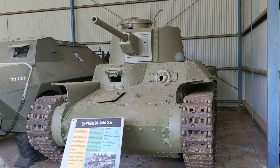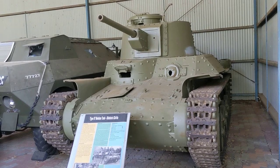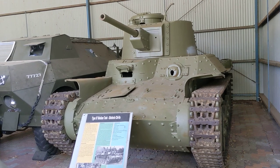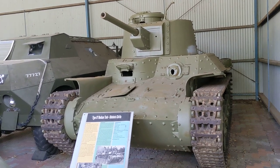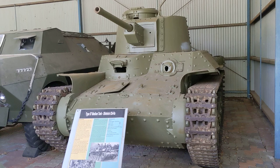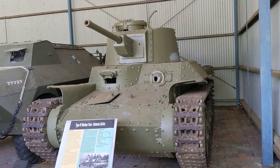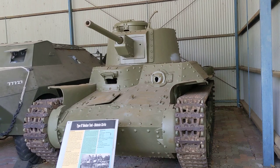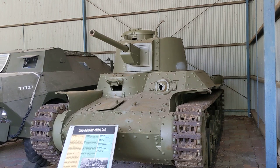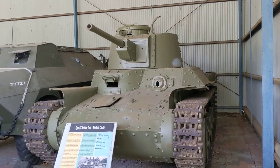The 47mm gun could effectively engage light tanks like the M3 and M5 Stuart, but couldn't really deal with an M4 Sherman frontally — though it could penetrate the side and rear armour. In addition to the main gun, the vehicle has two Type 97 7.7mm machine guns: one in a ball mount in the bow, and one on the rear of the turret. The turret could be rotated 180 degrees to bring that rear-mounted machine gun to bear at the front in an infantry support role.